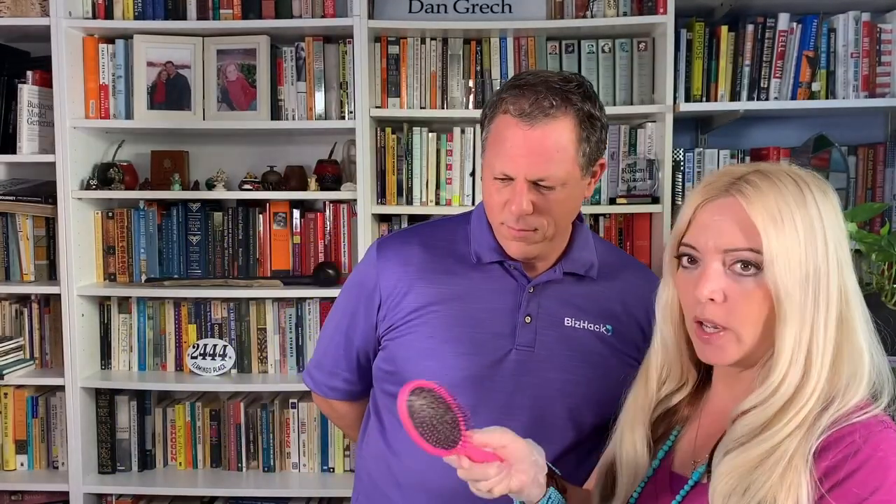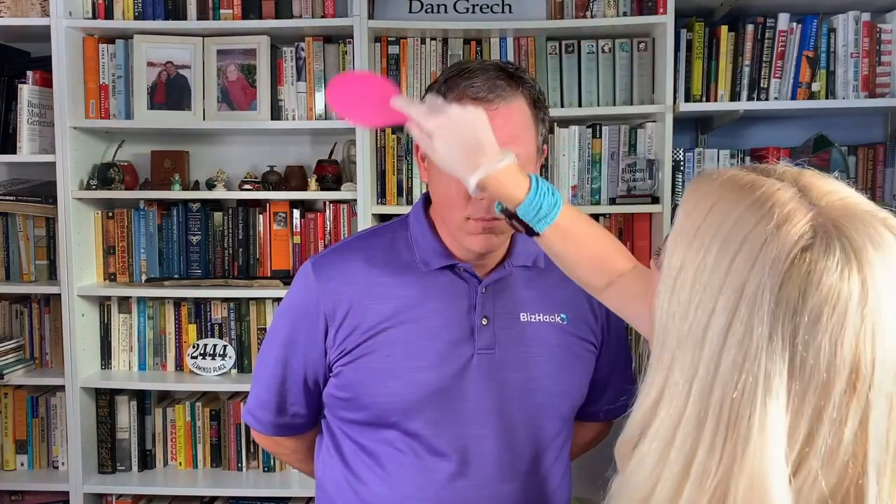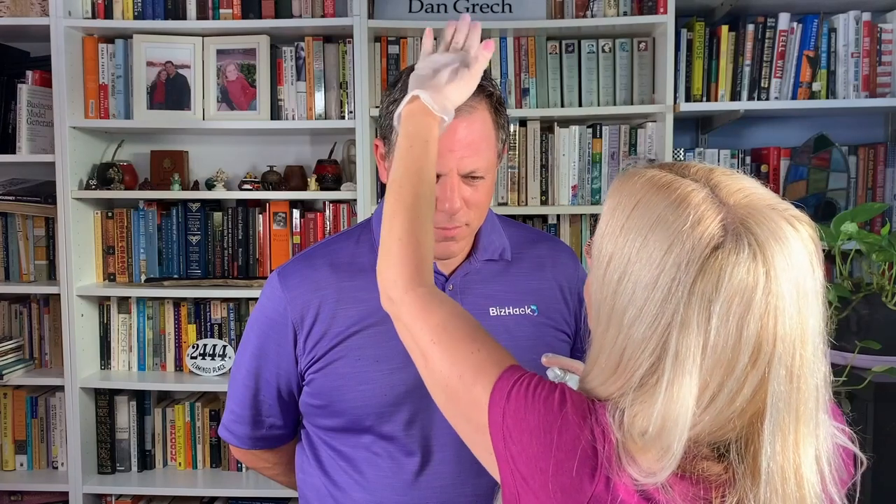The main thing with hair is you don't want to have flyaways — those little tiny hairs that nobody notices until you shine a light on them. Just spray a little hairspray on a brush, brush it onto your hand, and then lightly go over the flyaways.